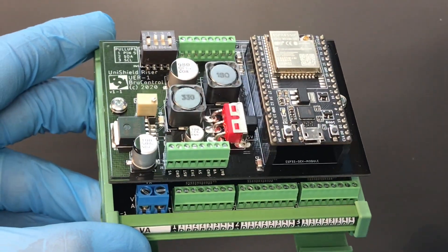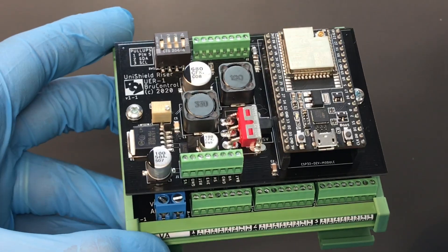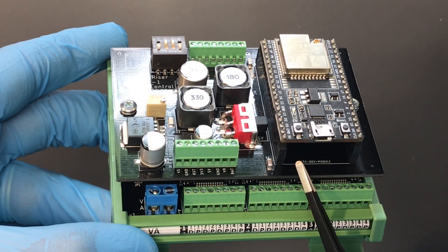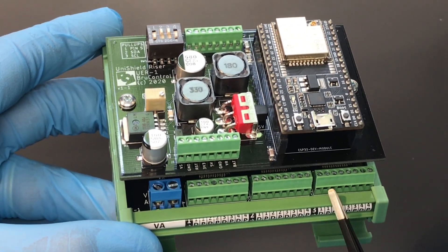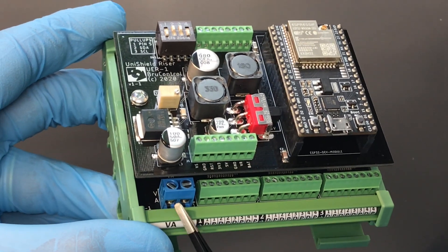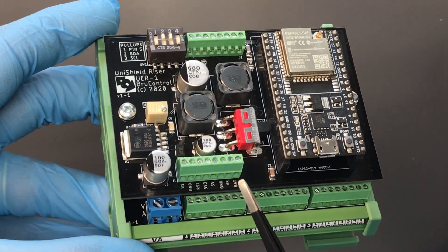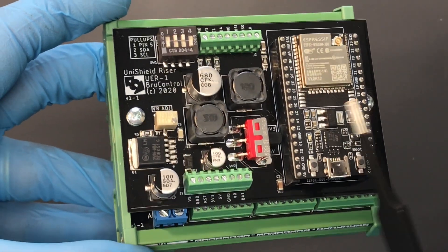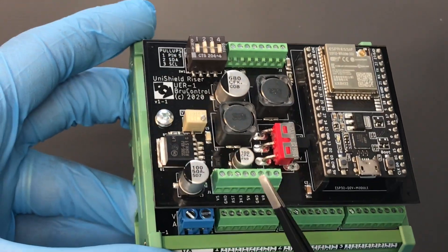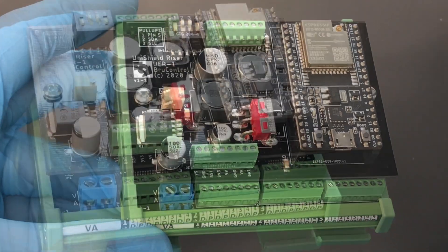This Unishield is a dual board stack design. The bottom board is called the base board, and the top one is called the riser board. The base board contains all of the I/O connectivity and I/O power, while the riser board contains the interface microcontroller, a DC to DC power supply, and connectivity for the interface power.